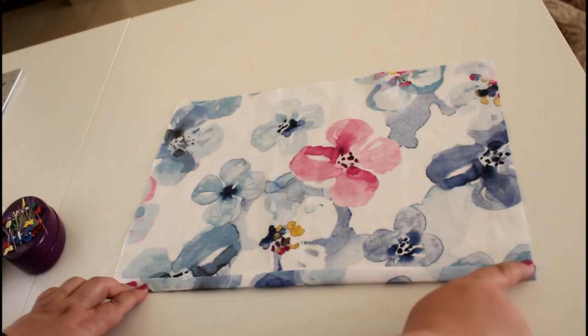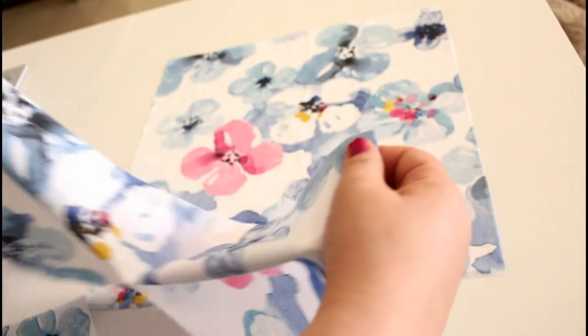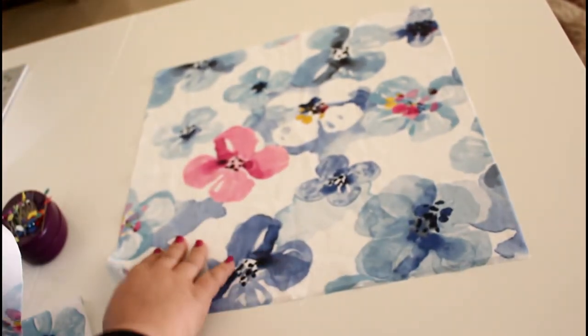Now take both pieces to your sewing machine and sew close to the edge to finish. It's just a hem, nothing more.